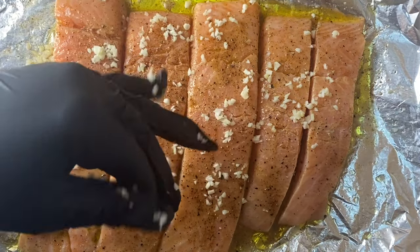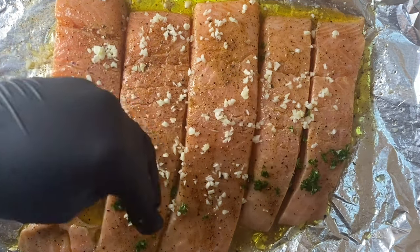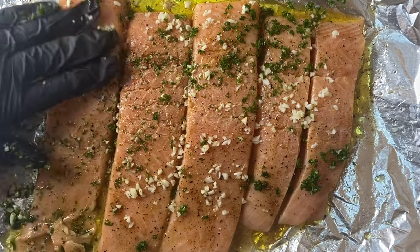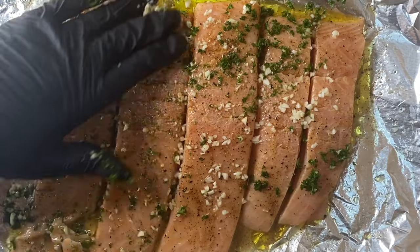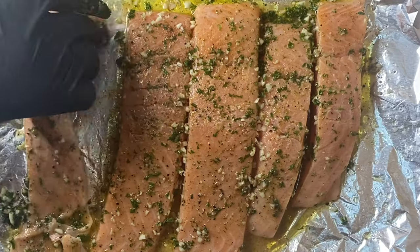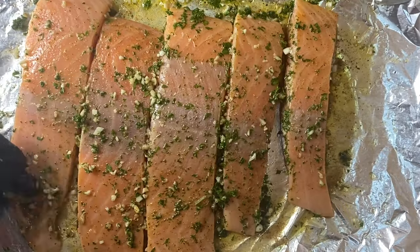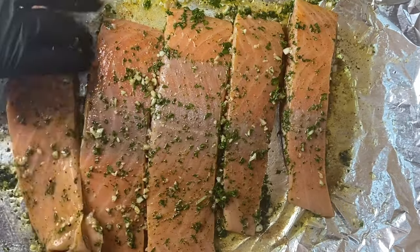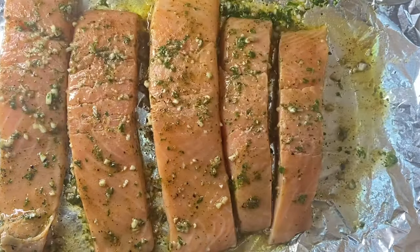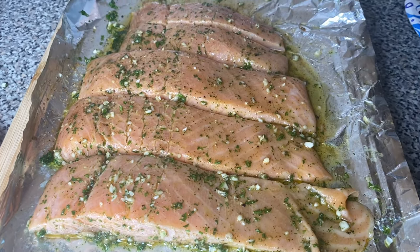I went ahead and added some black pepper — totally up to you, add it or don't. Then I added some minced garlic and minced parsley that I prepped earlier, and rubbed it in there the same way. You show that salmon some love and the salmon will show you love. Love is an ingredient in cooking — when you cook something you want to cook, it's going to taste good because you put love into it. So make sure you show that food some love.